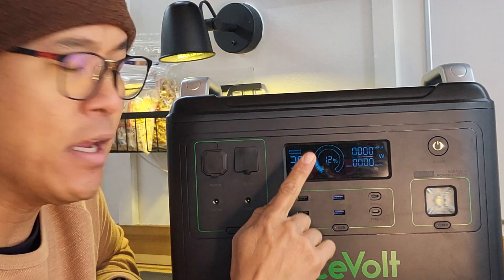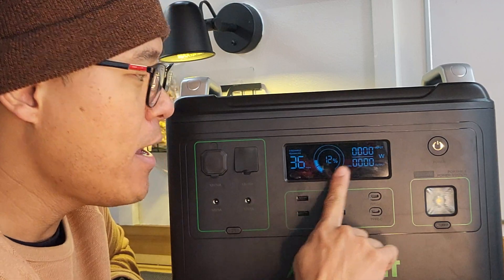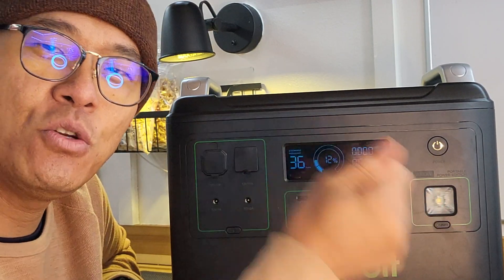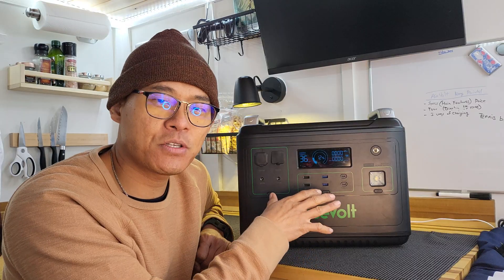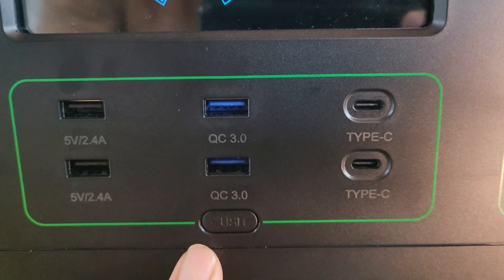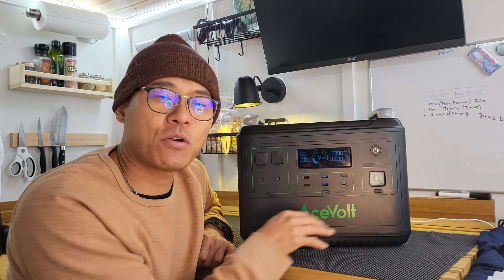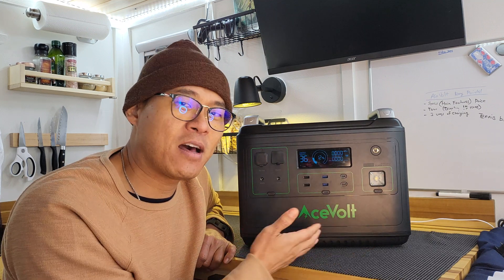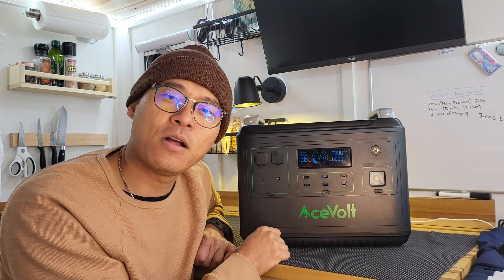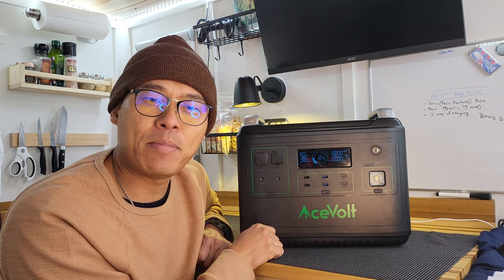The display has 15 different icons. There's a discharge remaining, a charge remaining, and a percentage in the middle. On the right side, there's input and output showing wattage usage or charging status. You can charge this while using it as well. Just below the display, there are two Type-C chargers that charge up to 100 watts — great for laptops or smartphones. In the middle is Quick Charge 3.0, and on the left are standard USB ports.